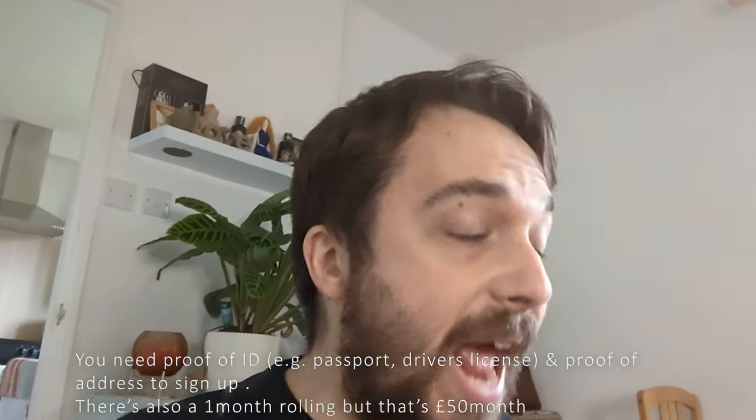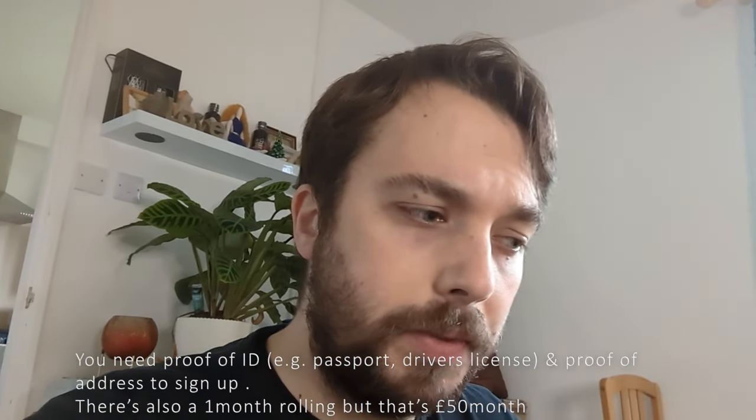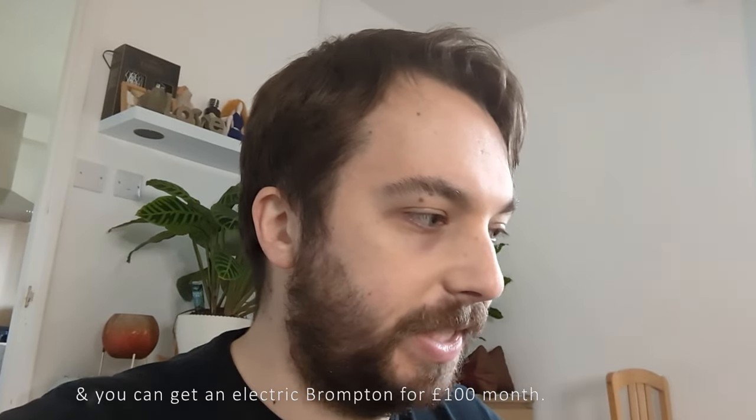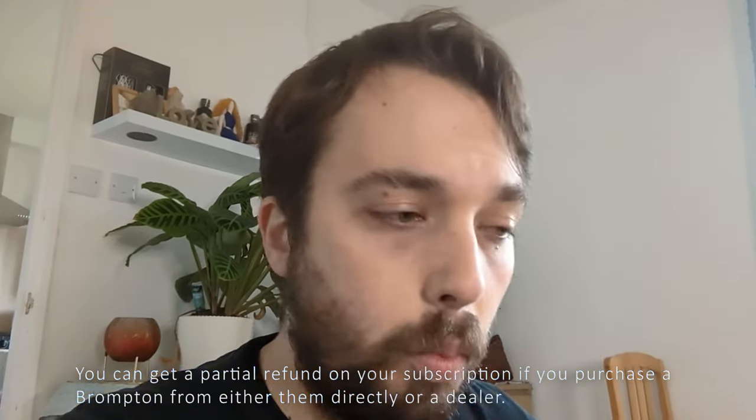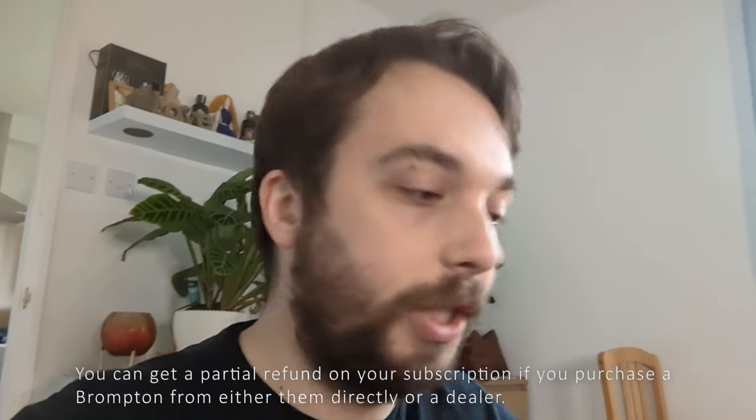They do an NHS discount which drops down to, I think, £30 a month, but there's no involvement with the trade at the moment, which is a bit sad. Shout out to the guys in the bike shop I visited the other day who let me test ride theirs to make sure it was suitable — they were really sound and had some great advice. Leasing is one option, but you're never going to beat a bike shop when it comes to knowledge and expertise and what's right for your ride. Thanks for watching — that's the Brompton lease, out of the box, and I'll make an update video as to how it rides.